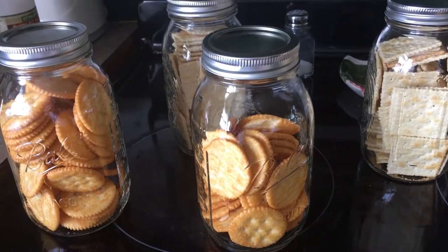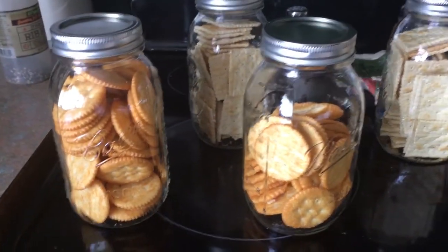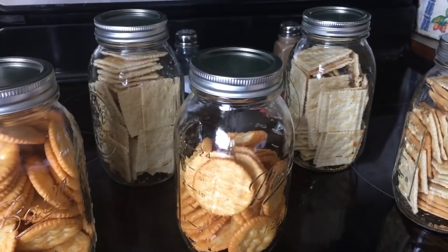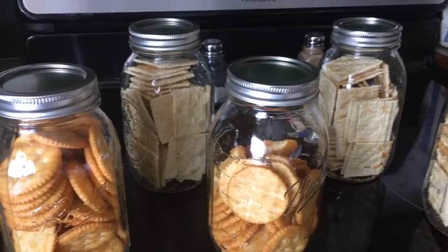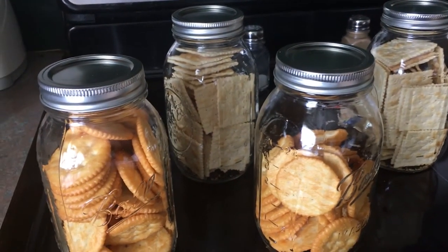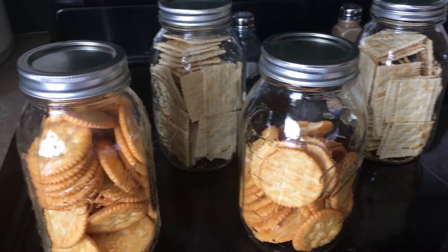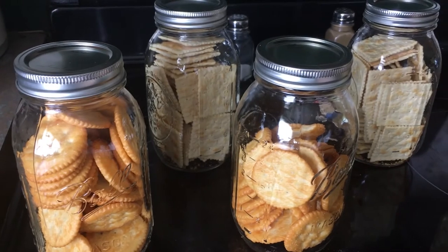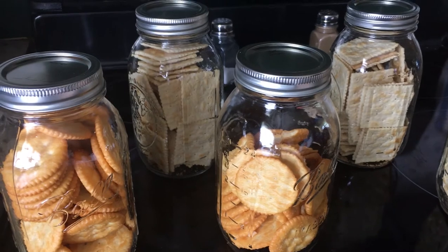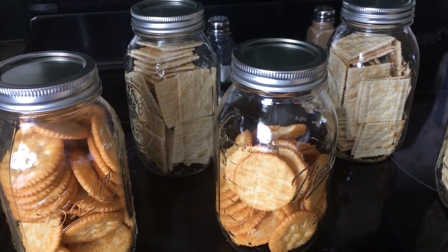They've begun to seal, so we think they're going to be just fine. We want to do a disclaimer here: the USDA does not recommend dry canning. I'm not really considering this personal project as dry canning — I'm considering it as preserving them for about six months in an uber Tupperware container. I don't expect to put these on the shelf for five to ten years; I expect they'll last me three or four months — a little bit longer than what the box will last me. I'm just trying to keep them safe, keep them crispy, and keep the meal moths out.